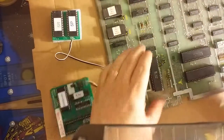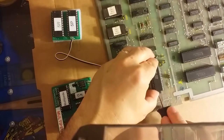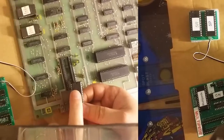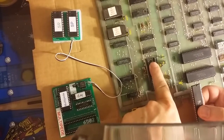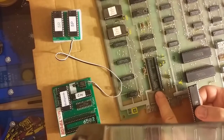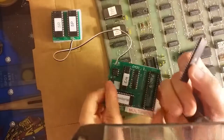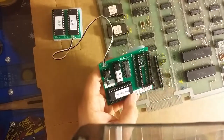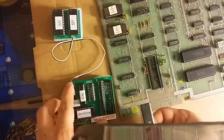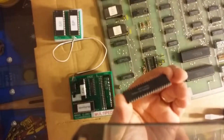Now notice on these chips there's a little notch. This little notch always goes on the notch side of the brackets. This one here is a 40-pin chip. If you look on the Braze MultiPede kit, there's your notch right up there — so the notch goes in there. Gently, I'm going to look at all the pins and make sure none of them are bent. They look really nice.